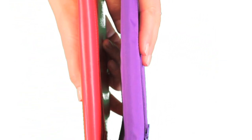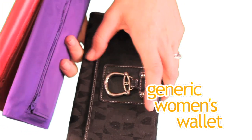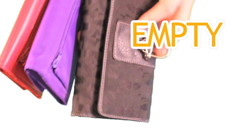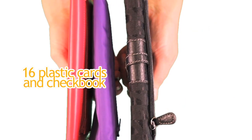There's a minimal difference in thickness between the two. Now compare the two to an empty generic women's wallet — nothing in here at all. And the generic model, as you can see, is thicker than our Monty Cougar with 16 plastic cards and a checkbook in it.